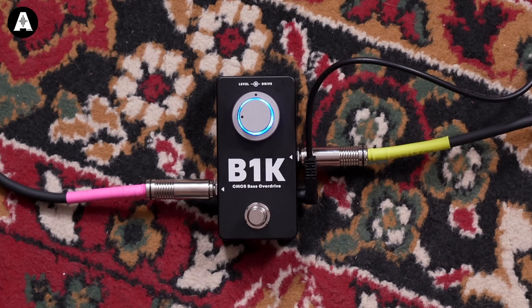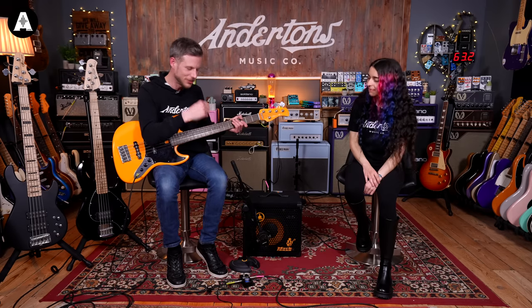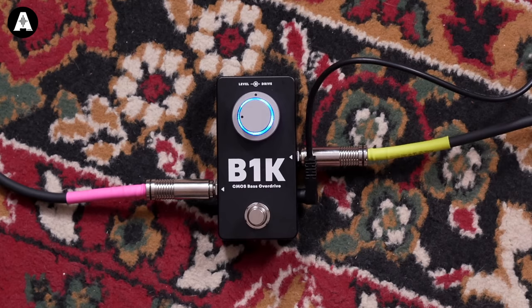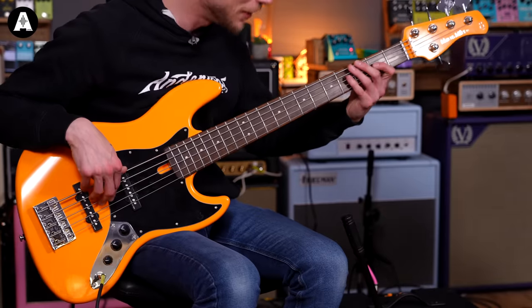In my setup the overdrive is only for just a little bit of grunt. I've got the gain turned right down — the Darkglass stuff can just go mad if you want it to. But that's very rare with what I do — just a little bit of grunt.